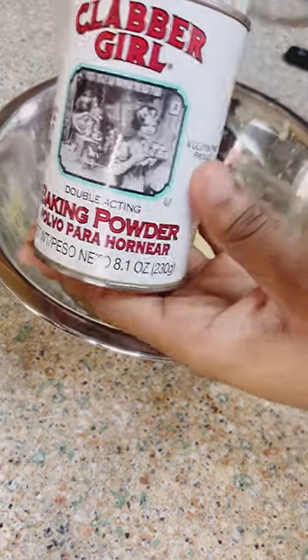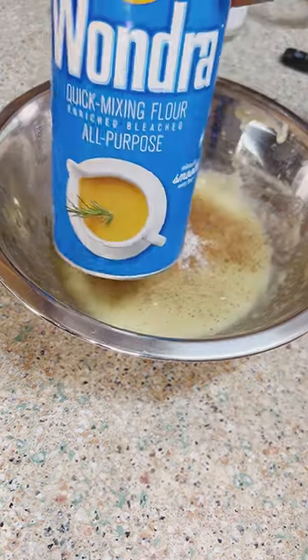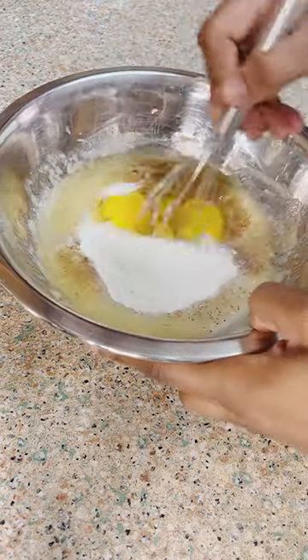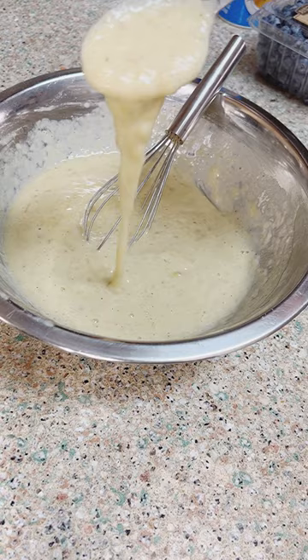Now let's season it up with some salt, a teaspoon of baking powder, some nutmeg, some cinnamon, two tablespoons of flour — I just got drill flour here, super smooth. Then two eggs, and we're going to work those forearm muscles to get that mixed up real good until we get a consistent batter, just like this.